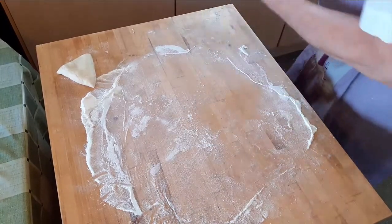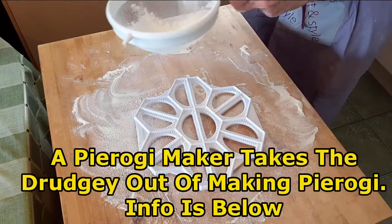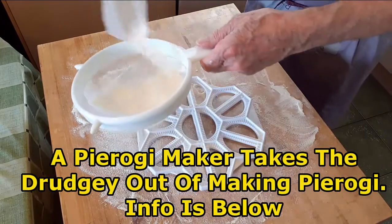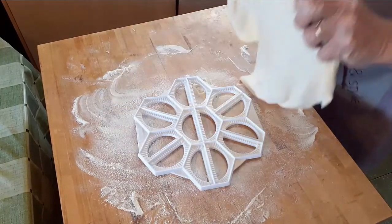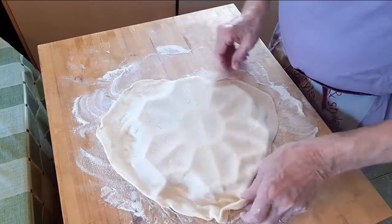Cover the pierogi form with flour — the flour prevents the dough from sticking to the form. Once the form is covered with flour, cover it with dough and then add the filling.